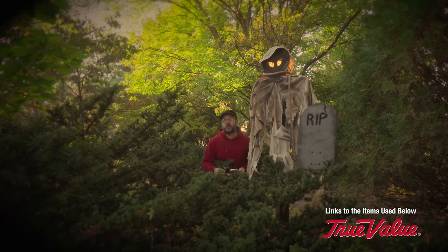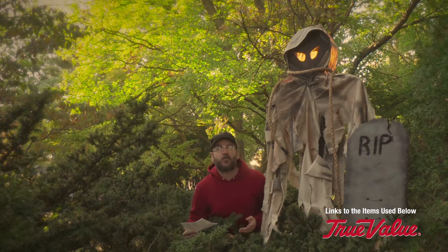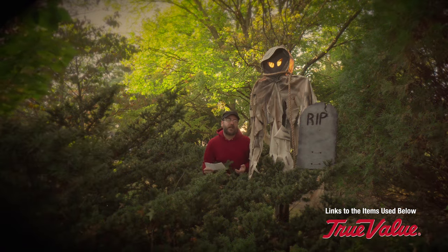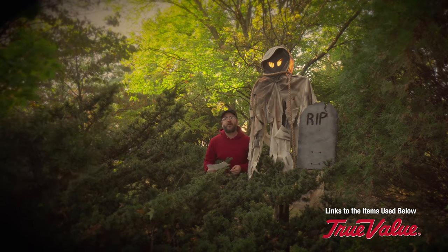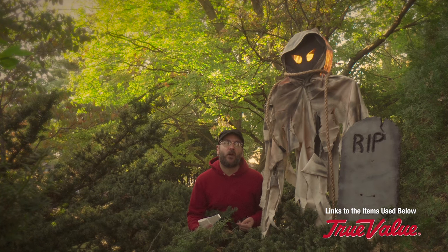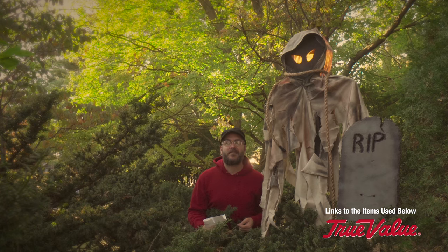I'd like to thank True Value for supporting Make Something and sponsoring today's video. True Value Hardware stores are made up of independent retailers, which means you get the quality and expertise of a well-known retail store with a hometown feel. All the materials in today's project came from my local True Value — Honduras Hardware here in Toledo, Ohio. They've been around for decades and I remember going there with my folks as a kid, so today's project is extra special.